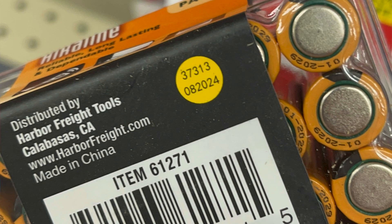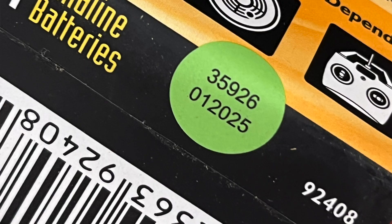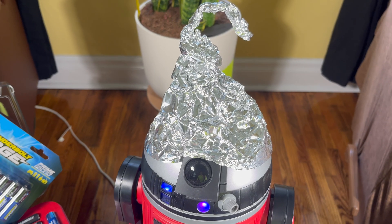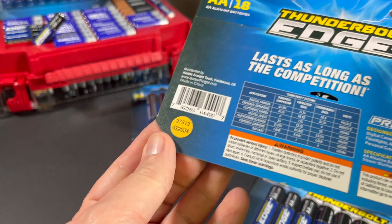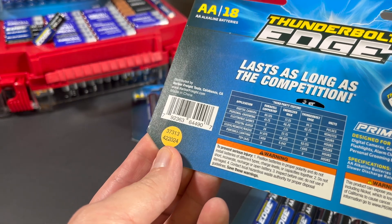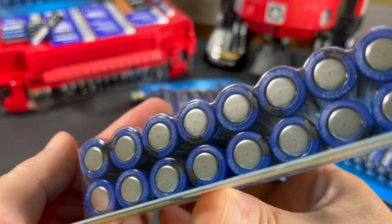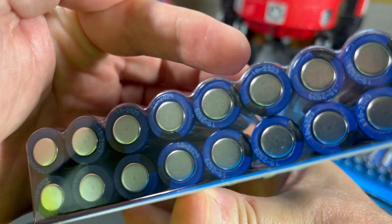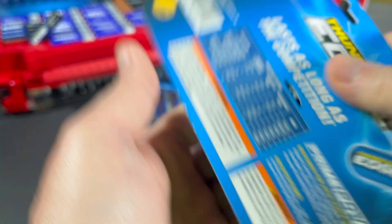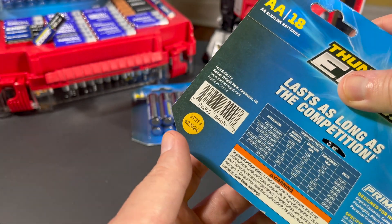But these lower numbers — right here it says 50 2024 — I believe that is the week number and the year, because I was able to find prefix numbers all the way from 01 up to 52, and there are 52 weeks in a year. This pack says 42 2024, so if my theory is correct, that is the 42nd week of 2024, the first week in October. Looking on the bottom of these batteries, you can see a number that says 10 2029 — well, 10 would be October, 42 is October, and 2029 is five years from 2024.